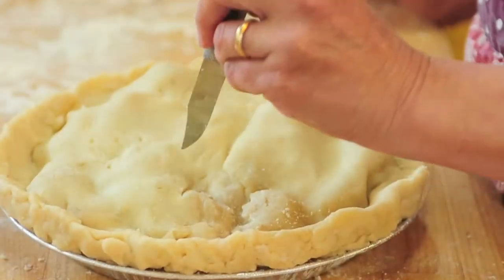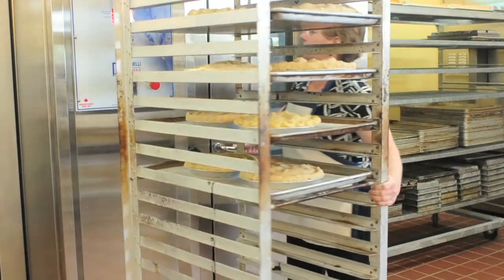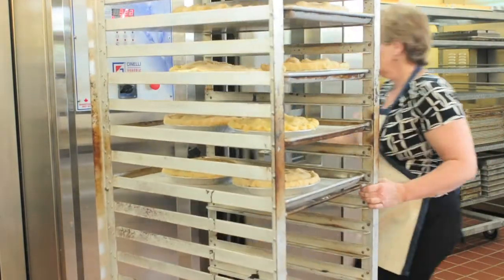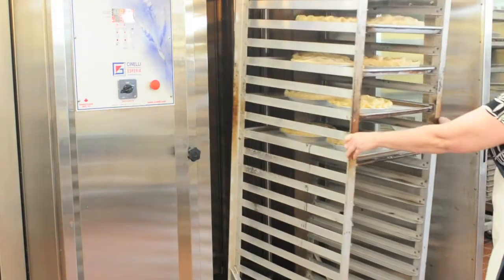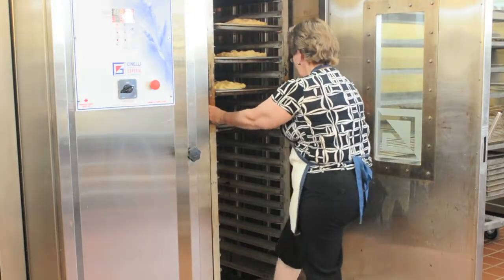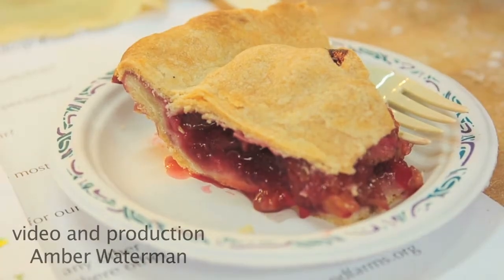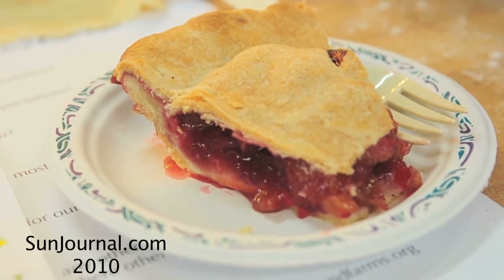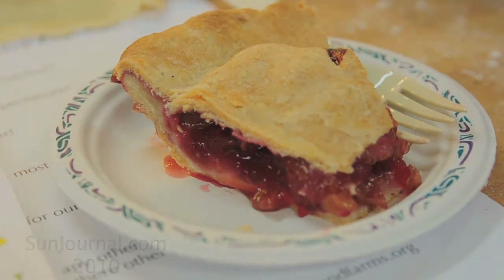Top it off with a crust and seal it up. You have to have slits on top so that the steam can get out. Then bake it — in a home kitchen, probably 425 degrees for 15 minutes so it gets a little brown, then turn it down to 375 for about 45 minutes. A good thing to do is put it on a baking sheet so that if it spills over, it will save you a headache of cleaning up your oven.